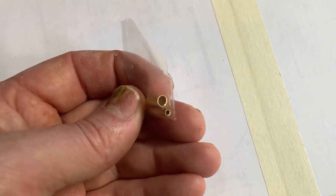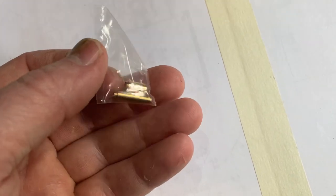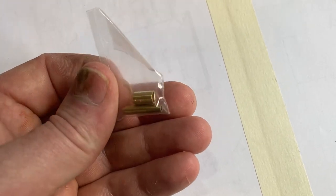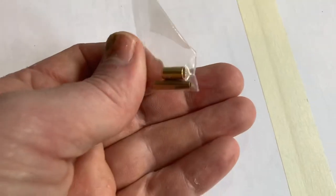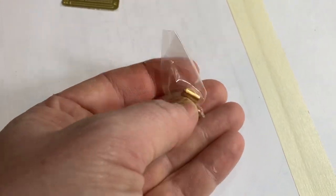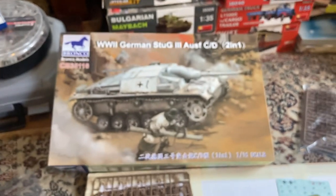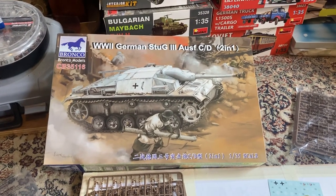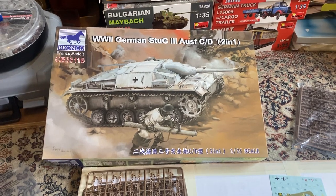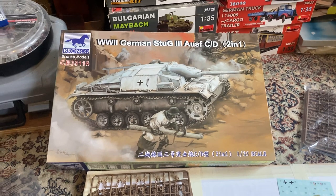And then you've got this really really nice metal barrel. Oh my God - I want to build the long barrel one, but this is so nice. But it would be something good for the spares. God, it looks accurate with the scale too, doesn't it? Anyway guys, that's the Bronco Stug 3 that can be converted into a late war conversion, which is really cool. All right my friends, I'll speak to you again soon. Bye.